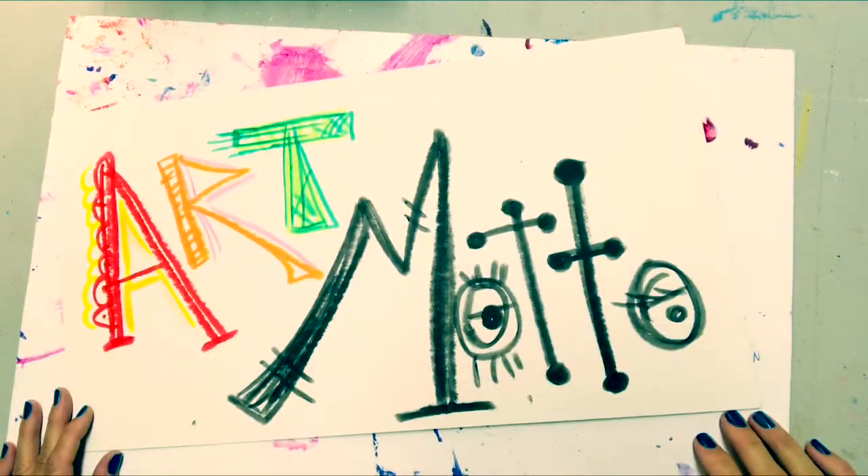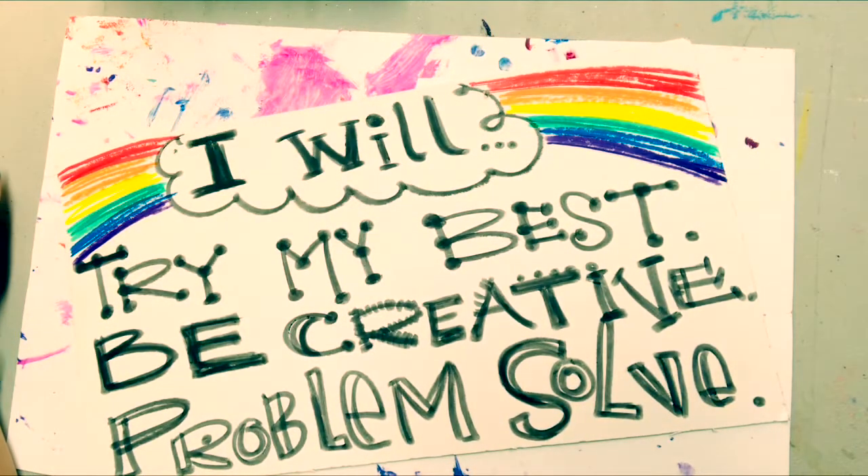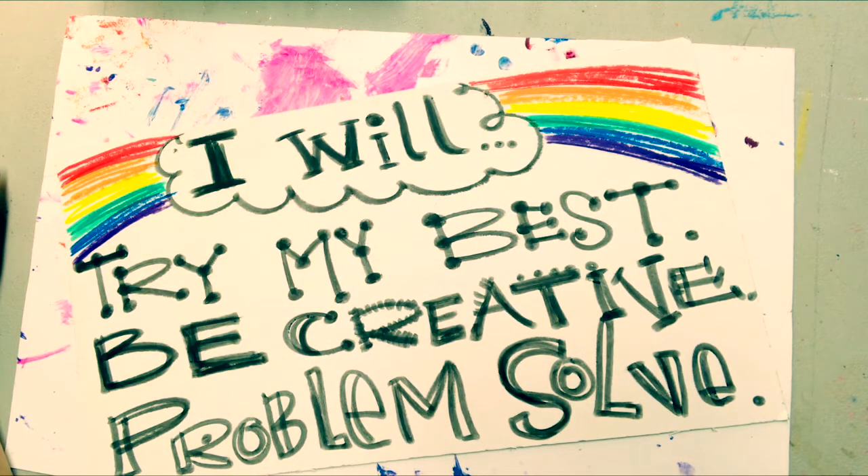Hi! Hello! We're back again for art and we're gonna start our art lesson today with our new art motto. Our art motto is: I will try my best, I will be creative, and I will problem-solve.